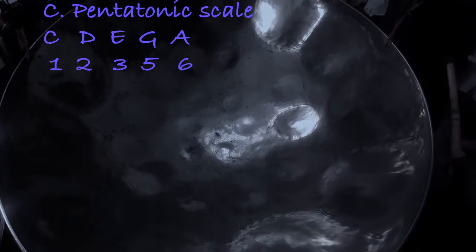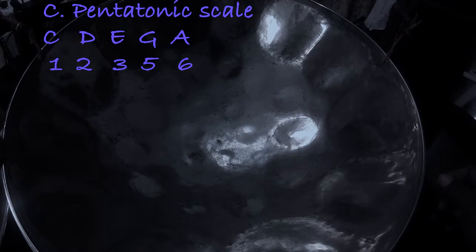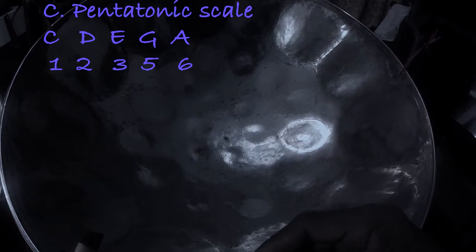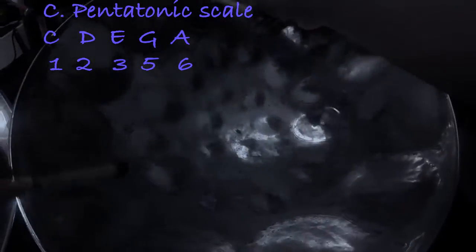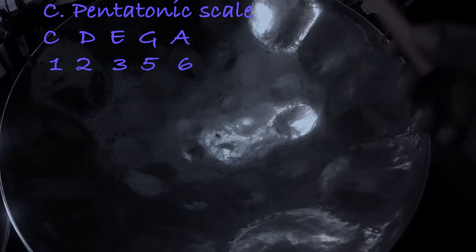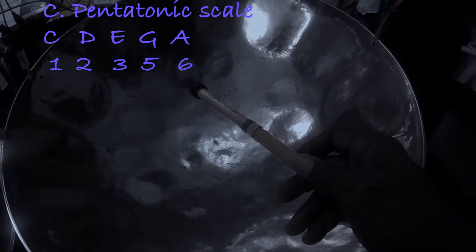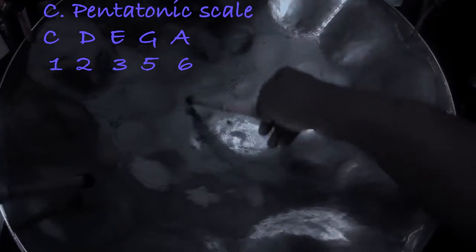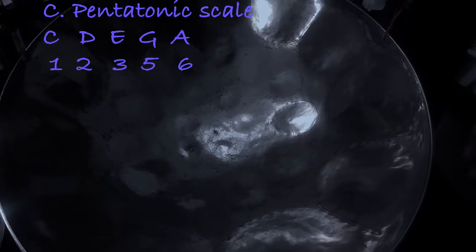So there you go — the pentatonic scale. Now you can take the scale and break it down. You could take it to F — play it in F major. Remember you're using the one, two, three, five, and six. So the one is F, the three is A, and you leave out the fourth which is B-flat, and you go to C and D. That's an F major pentatonic.